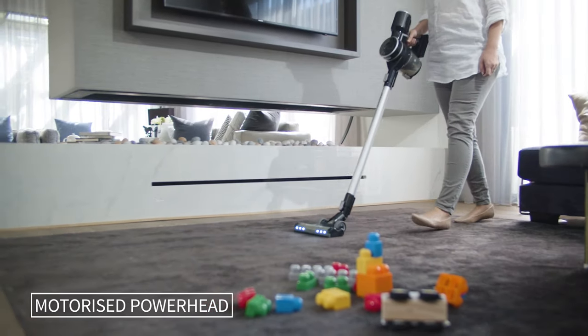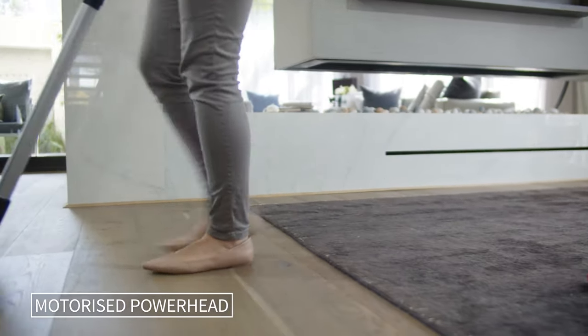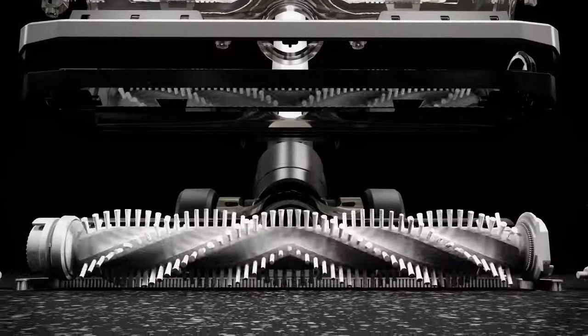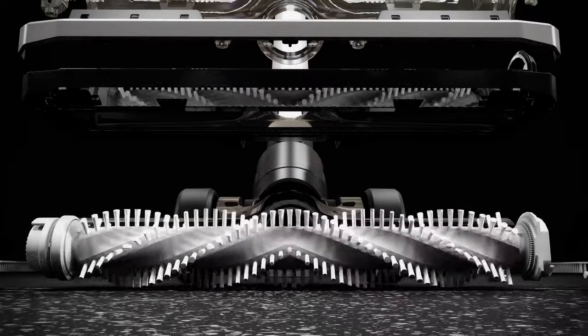The motorized power head works on both carpeted and hard floor surfaces, gliding along with ease. The Evolution features a chevron brush bar, which effectively channels dirt and dust to the centre of the power head, unlike traditional floor heads which often clog at the edges.